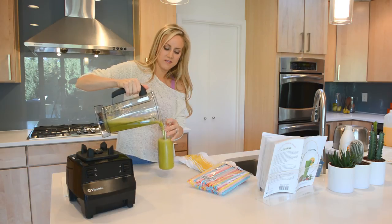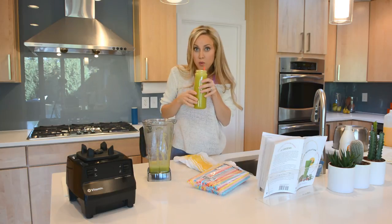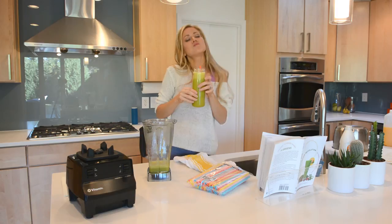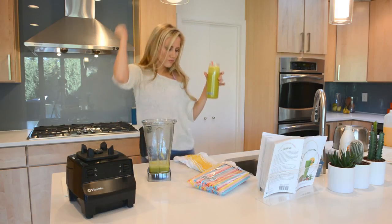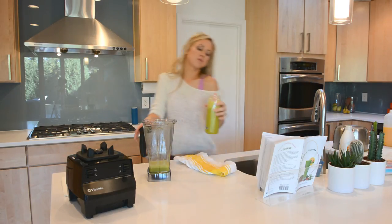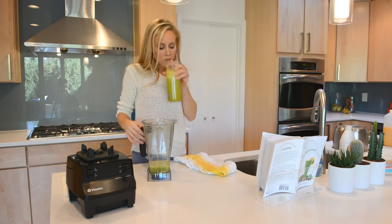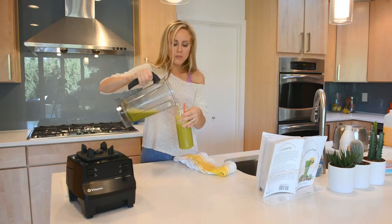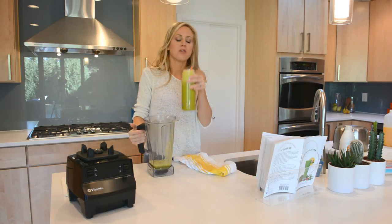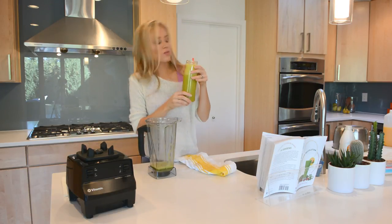Now you get to enjoy your beautiful creation. Mmm, yummy! While you're sipping, you should chew it a little bit — chomp your teeth up and down so your saliva mixes with the juice and helps you digest properly. You can also chew on some positive thoughts for your day. I like looking out into my backyard, filled with tall green trees and crazy squirrels and birds. Or sometimes I'll poke around on Instagram for some laughs and motivational quotes.